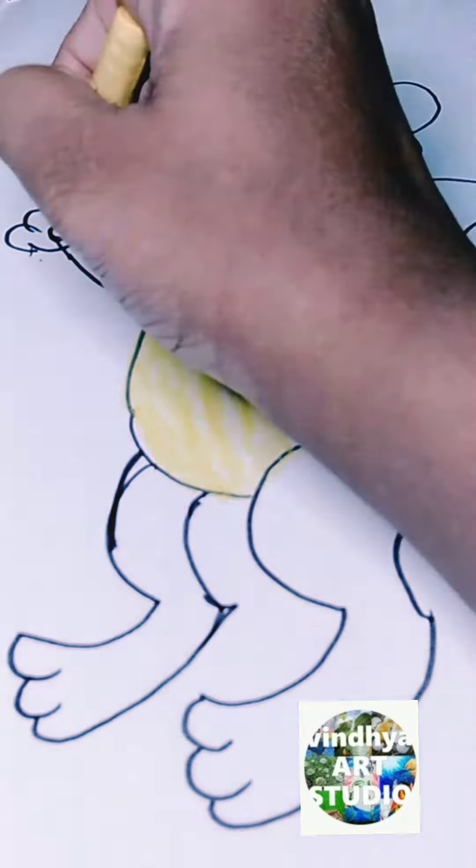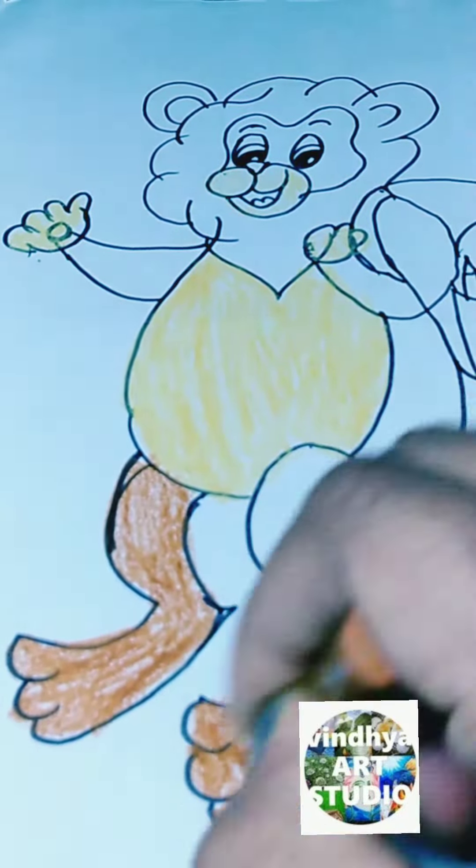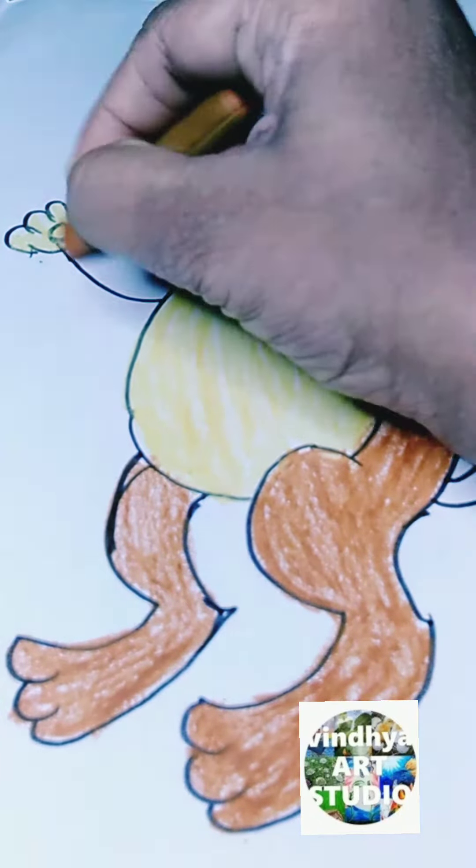After that, I used the half-circles to draw the mouth. After that, I used the triangle to draw the nose.